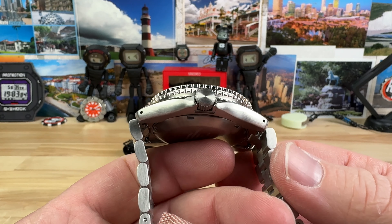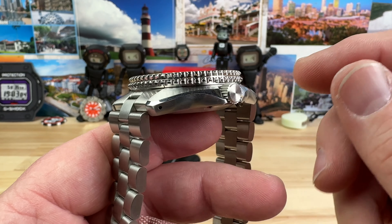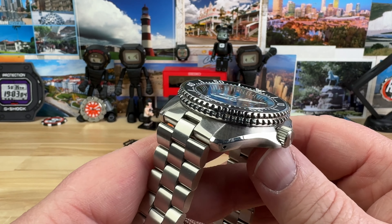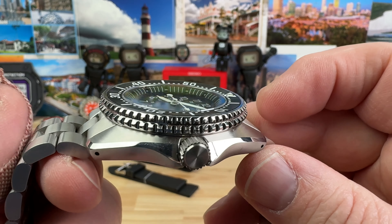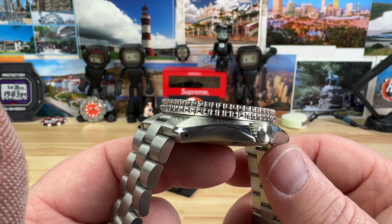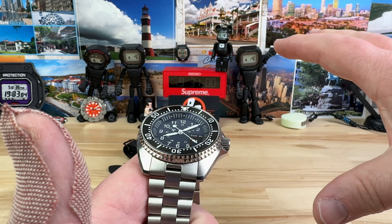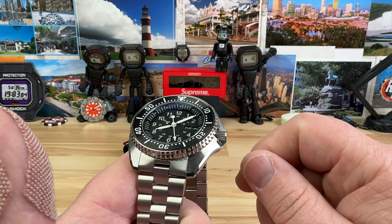Lug-to-lug is 49mm. You can see you have drilled lugs. Check out that case profile — you have a nice high mirror polish on the edges, and then brushed everywhere else. The thickness is only 13.3mm. I say only because, for reference, the old Seiko SKX is 13.5mm. So this one's going to be nice and spread out with that 45x49, and then only 13.3mm thick.